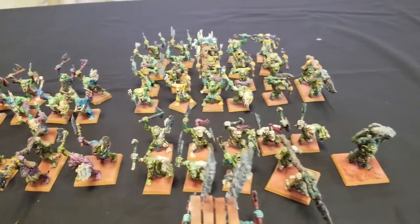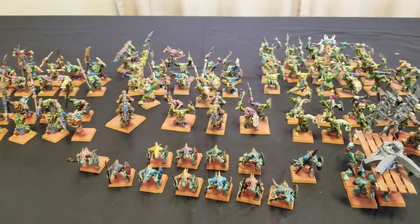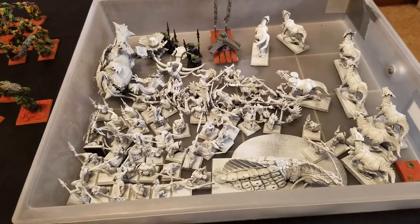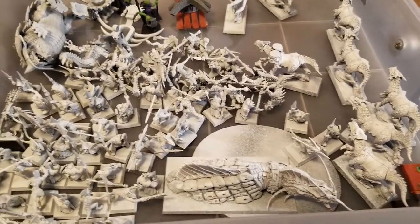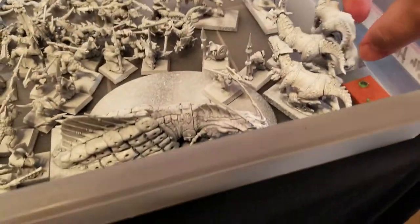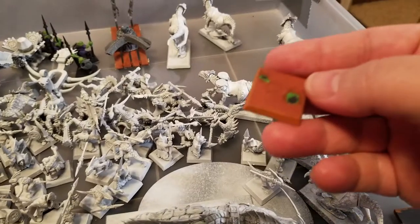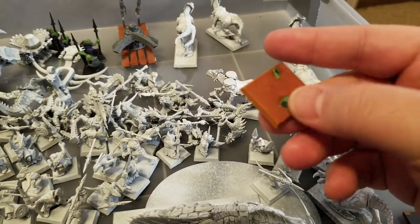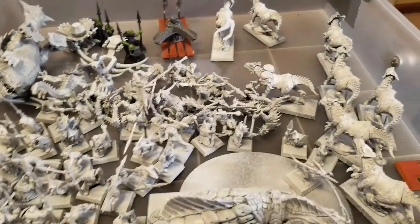Now that I've shown you what we're working on, the next thing we're going to do is talk about what's coming next. Here we have a tray from my painting area — this is the test base I used when I made my little Badlands base. I glued a Lizardman warrior to it and realized it looked really good. And this is what I'm working on next.